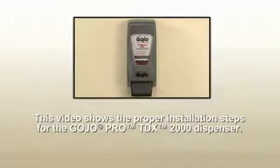This video shows the proper installation steps for the Gojo Pro TDX2000 dispenser. Please read all instructions carefully before installing and using the dispenser.